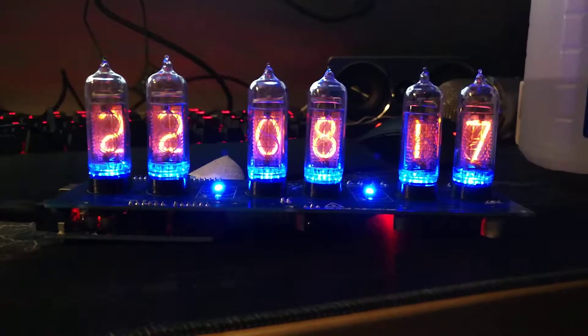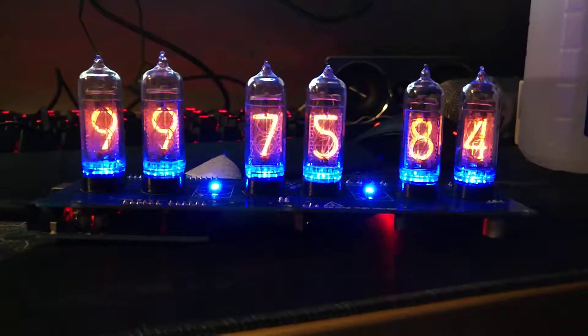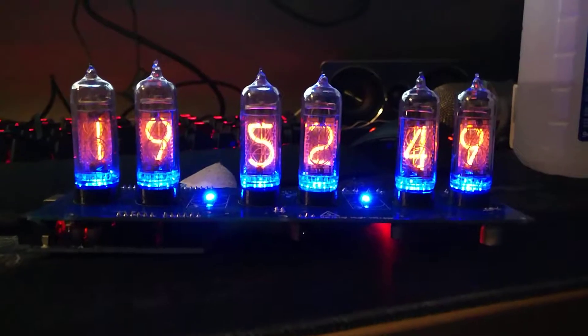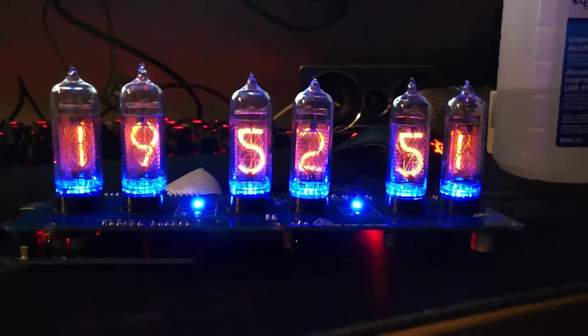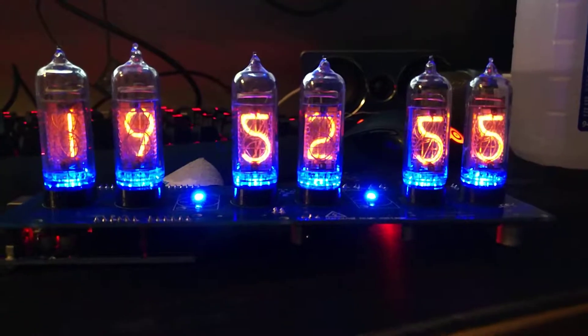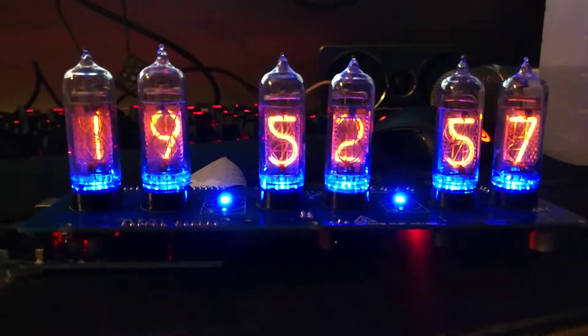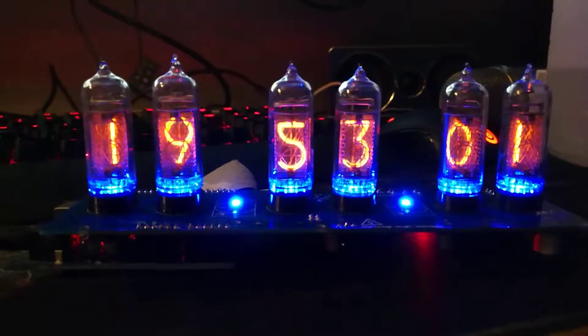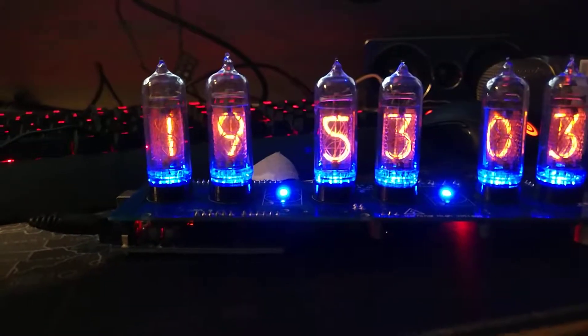That's so cool. This is the date. Back to the time. So happy with this. It still does play Pink Panther when it starts up, which is a little weird. I installed a little clock so it actually remembers its time now in the event of a power outage.